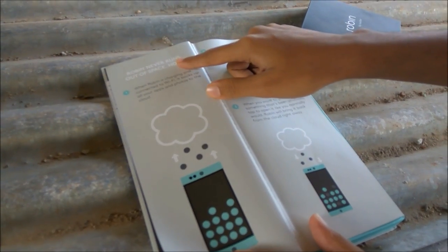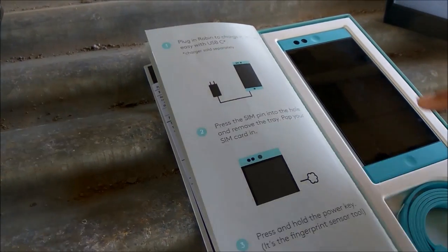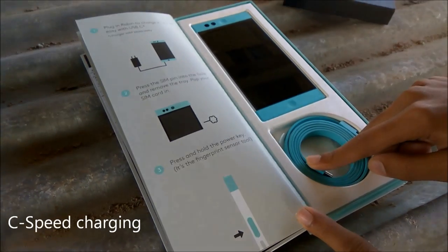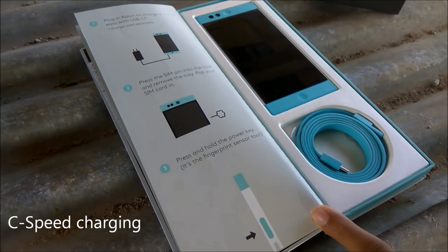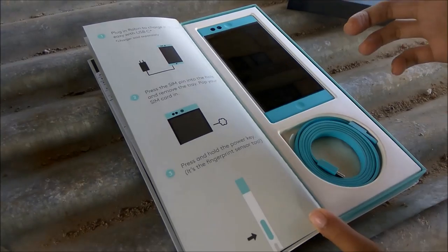It's also written here: 'Robin never runs out of space.' Next is the phone itself, and it comes with a data cable with USB-C type charging speed. It charges very fast, but the charger is not included — you have to buy it separately.